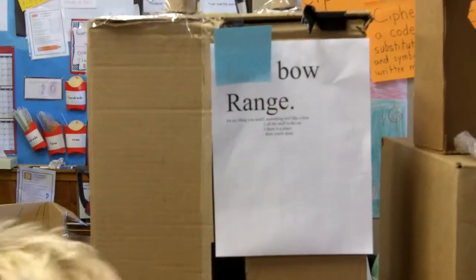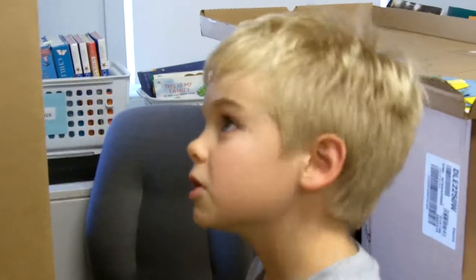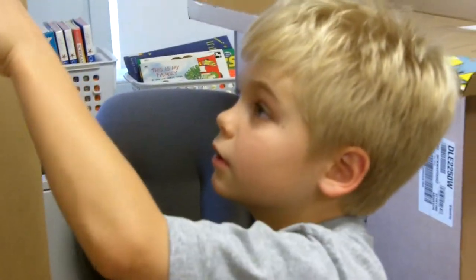And will you read what you wrote, please? I wrote: on that thing you need something Nerf-like, like a bow. All the stuff in the set. There is a place where you can hold the arrows. And then you're done.